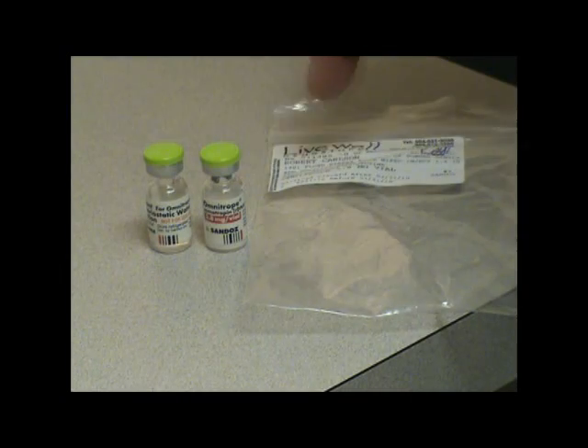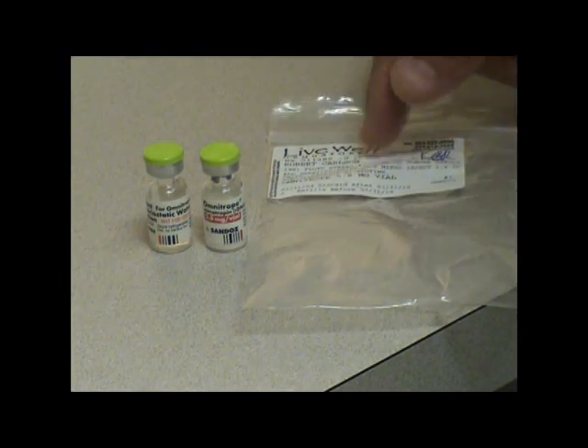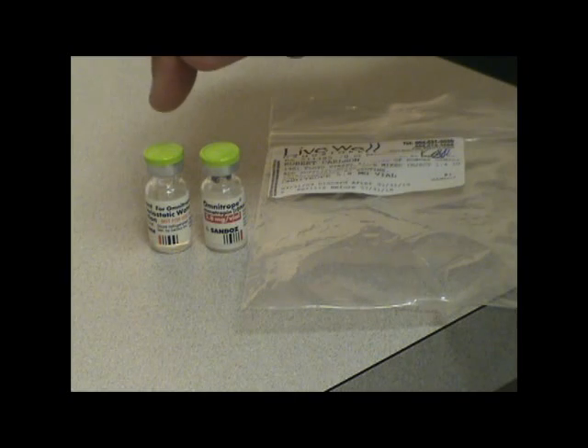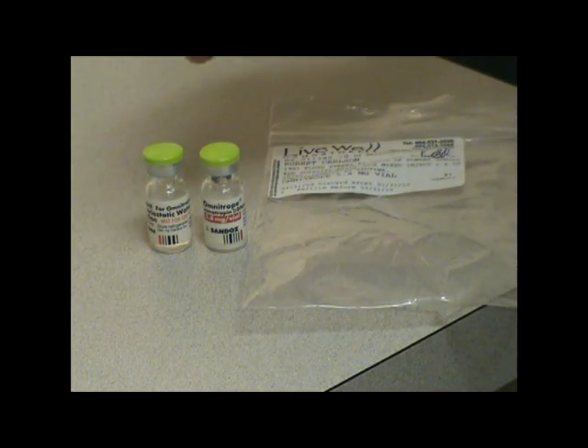These are the two vials that you will get for the Omnitrope, or the growth hormone. They come packaged together — one is the powder, one is the water. If you receive more than one package, then you'll receive four, but in this instance there's one powder and one water.